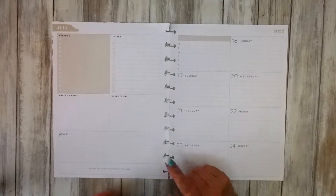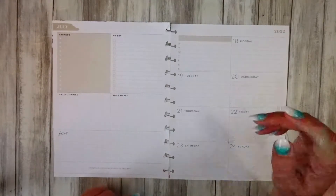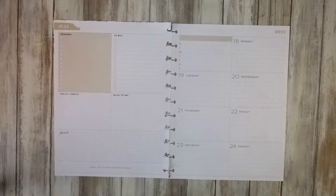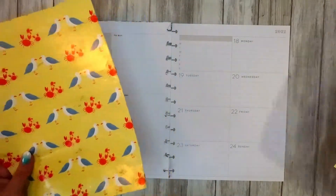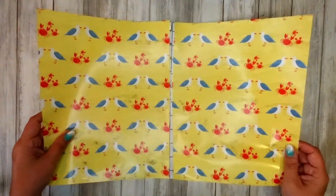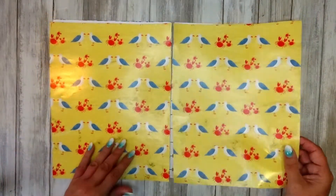Hello my beautiful creative people, this is Nyrie from Creative Kingfisher. I've got my big dashboard here from the 18th to the 24th, and I've got a really quirky little spread for you today, because look what I have — I have some seagulls, yes. I'm well known for my seagull squawking in the background of my videos, so I thought why not do a nice little seagull-y spread today.